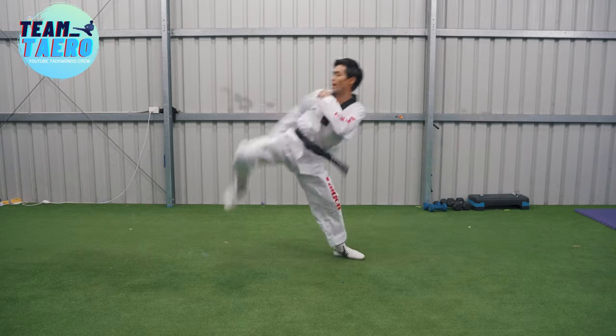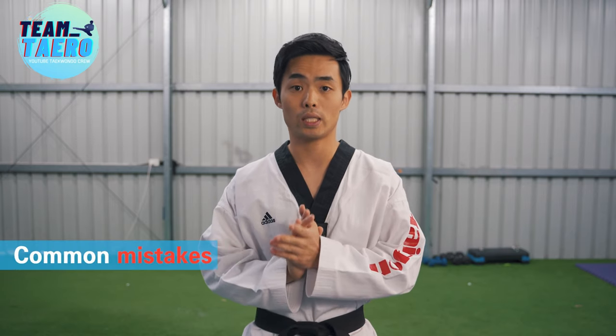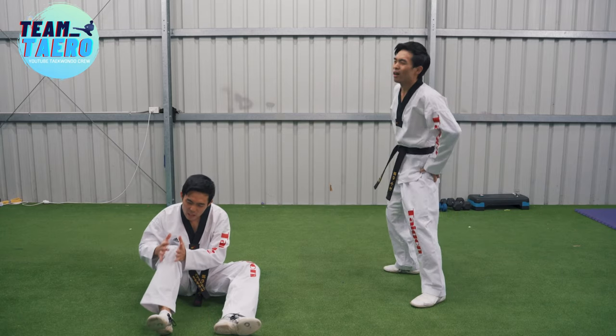The foot will pivot more when we kick further, higher, single kick, and are less flexible. Those are the basics. Now let's see the common mistakes of roundhouse kick: bending your knee the wrong way after kicking, and not enough turning when you kick heavy bag. These can cause injury in your joints.